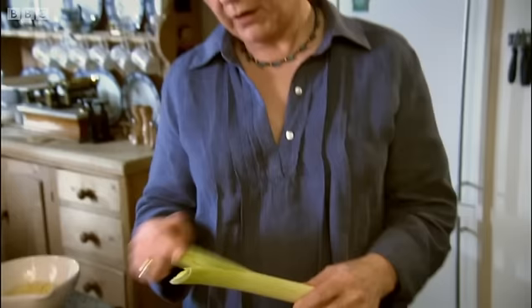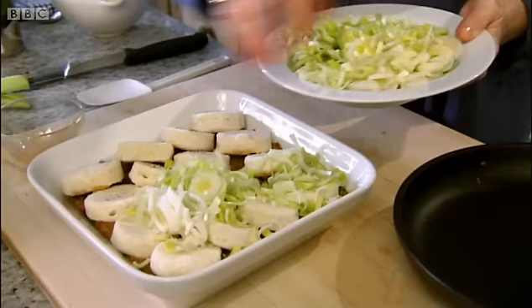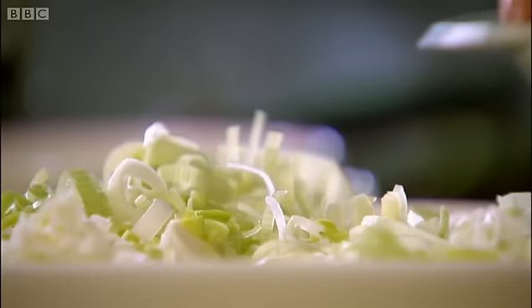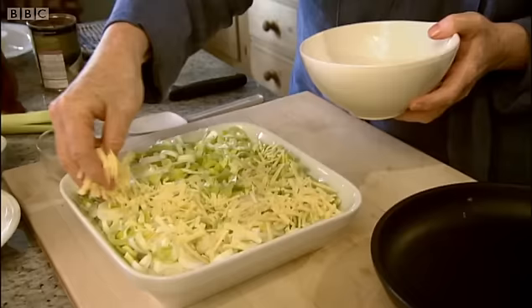I've got some prepared leeks, but just a word in case you're new to cooking on how to prepare a leek. With two medium leeks, you make a slit with your knife a little way down, then fan it out under a cold running tap in case there's any dust, and then chop it quite finely. That leek goes on top of the potatoes, along with three tablespoons of strong grated cheddar spread over the leeks. That goes in the same temperature oven and cooks in about the same time as the fish pie.